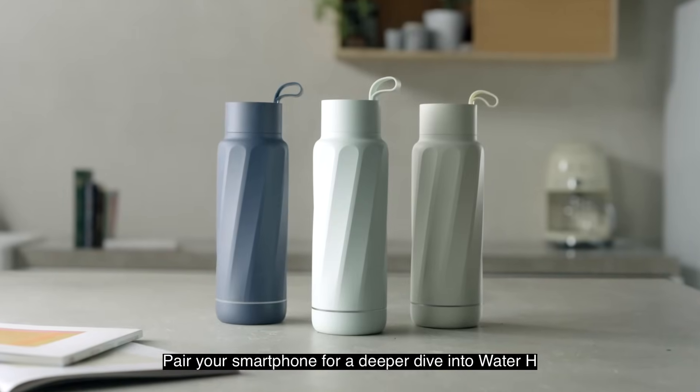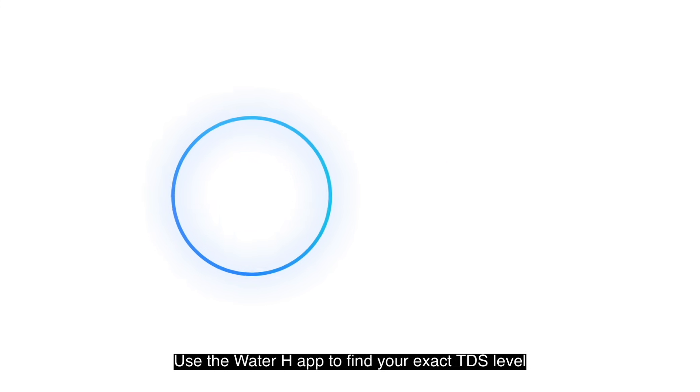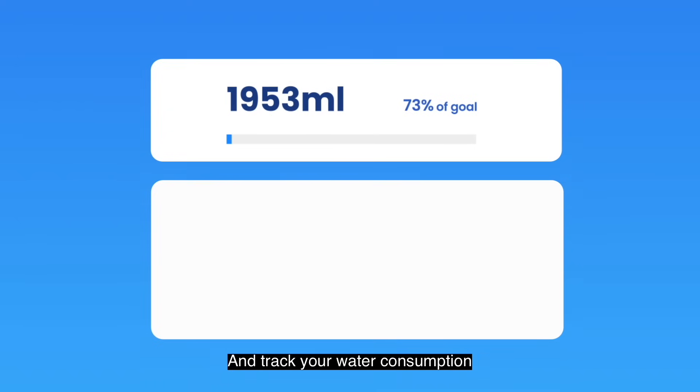Prepare your smartphone for a deeper dive into Water H. Use the Water H app to find your exact TDS level, set hydration reminders, and track your water consumption.